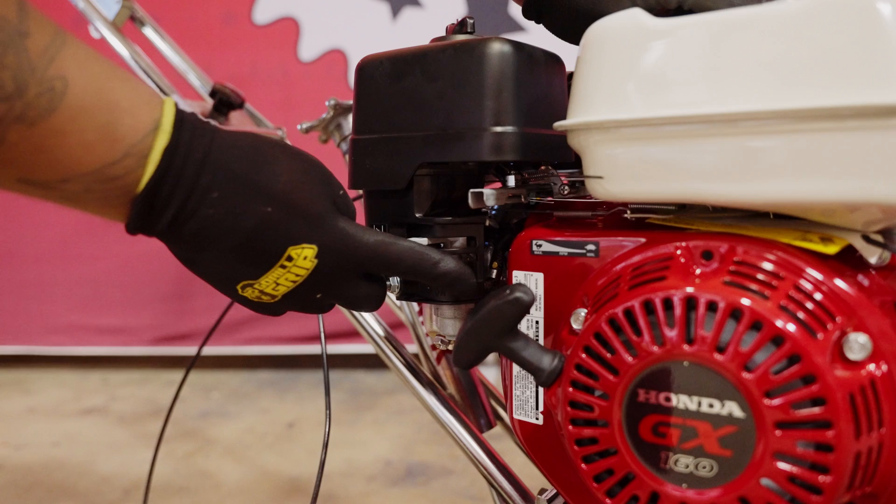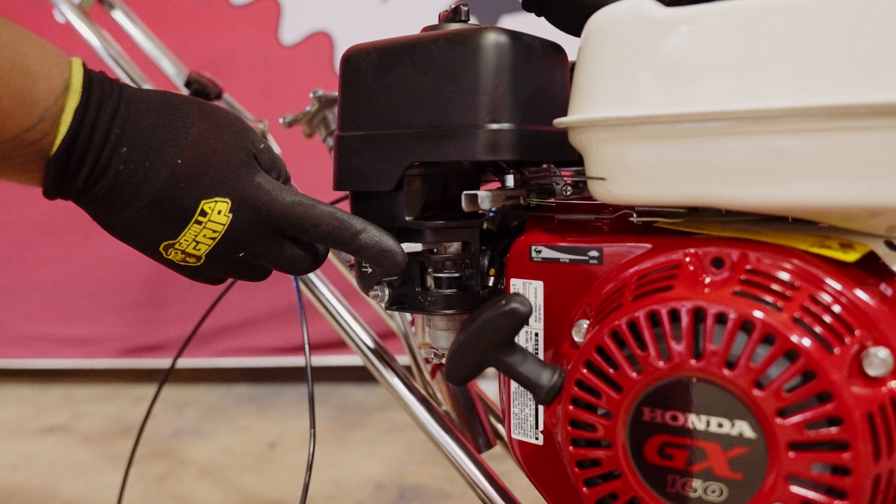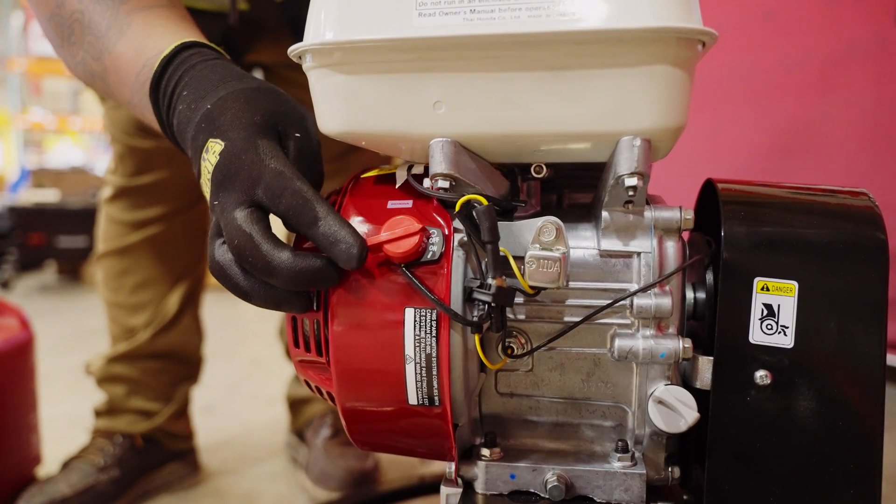To start the engine, locate the fuel valve lever and turn it to the on position. Next, move the choke lever to the closed position if the engine is cold. Then check that the ignition switch is in the on position.